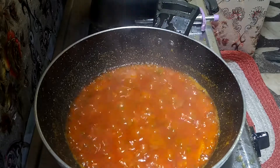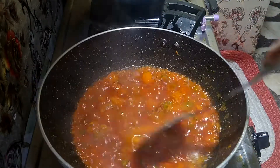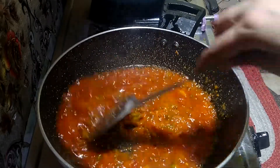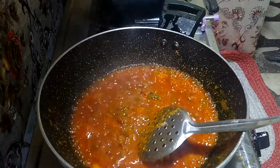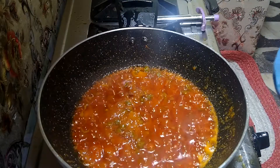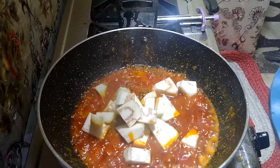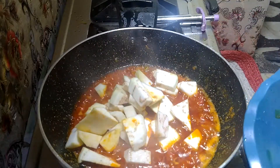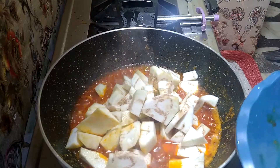I'll stir it up and add some of the oil. I'm going to cook it for a while, just a few minutes.